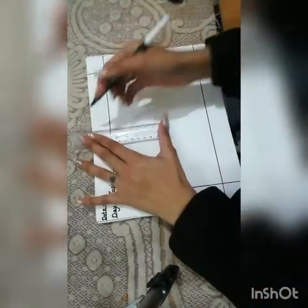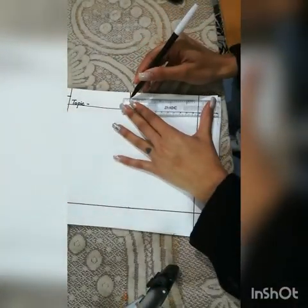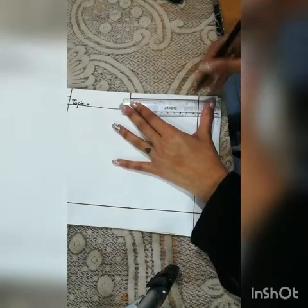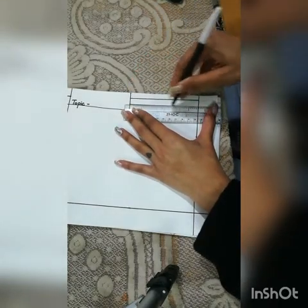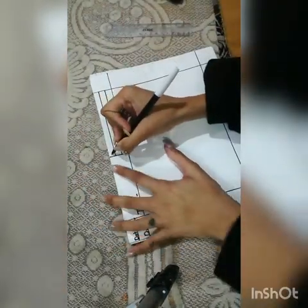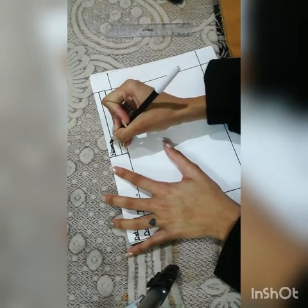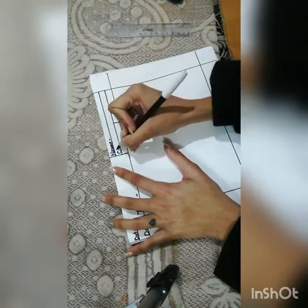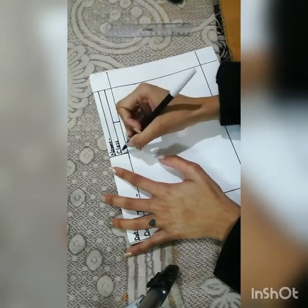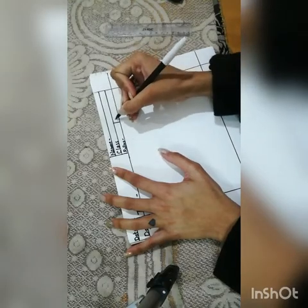Now make one more column here and divide it into three parts. On the upper column, you have to mention your name, class, roll number, and section.